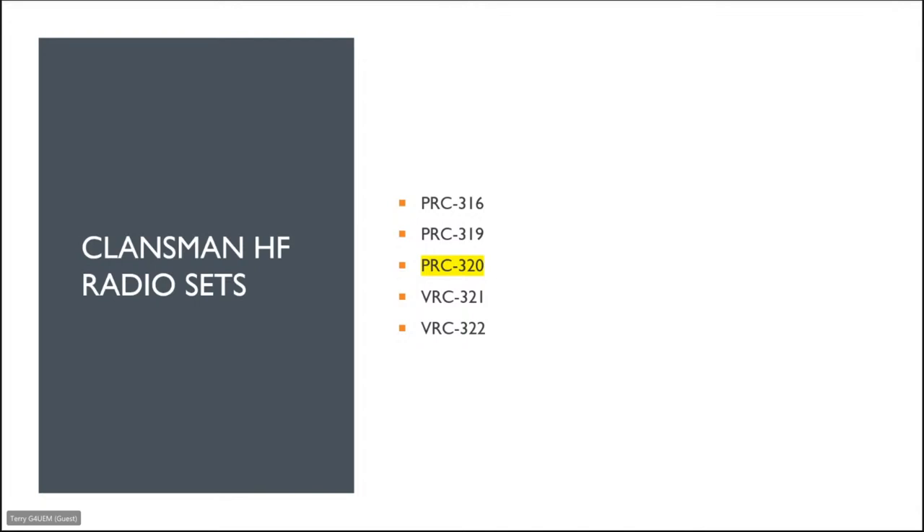The Klansman HF radio sets — there are five in the HF family. For portable radio sets there's the PRC 316, PRC 319, and PRC 320, which is very popular in amateur circles. There are also two vehicle sets: the VRC 321, which is essentially a vehicle-mounted form of the 320, and the VRC 322, which is another form of the 321.